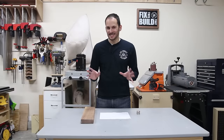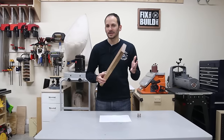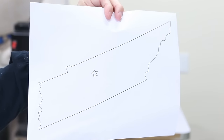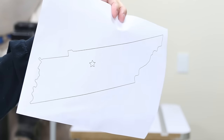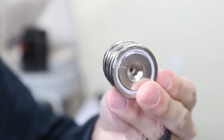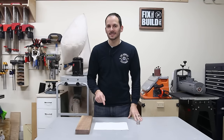The materials for this build are very easy. All you're going to need is a piece of wood. The size depends on the size and shape of the state you want. I'm using Tennessee here, so I have a nice long piece. Also, three rare earth magnets. I'll have a link down below in the description, as well as where you can find the state outlines I used to get this printout.